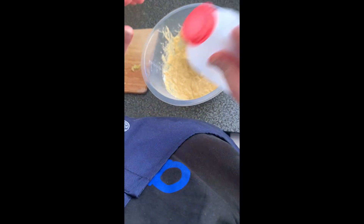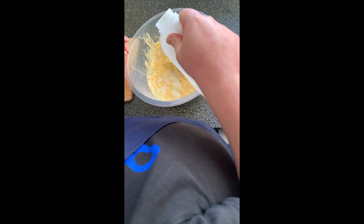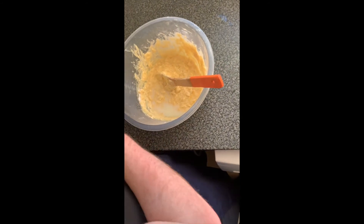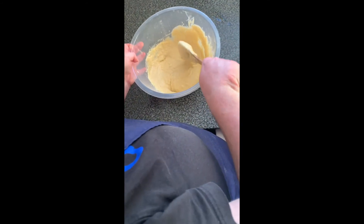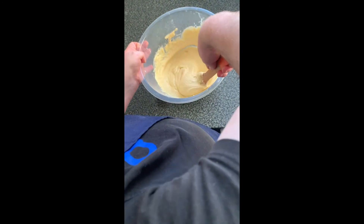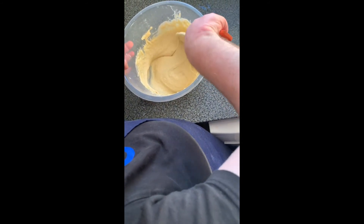Next, add the splash of milk and the lemon. Now add a pinch of salt. Stir well.